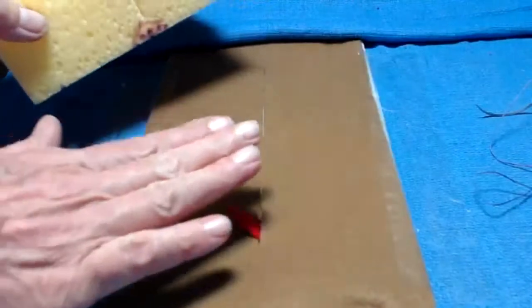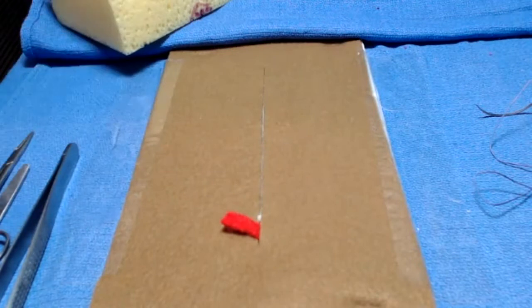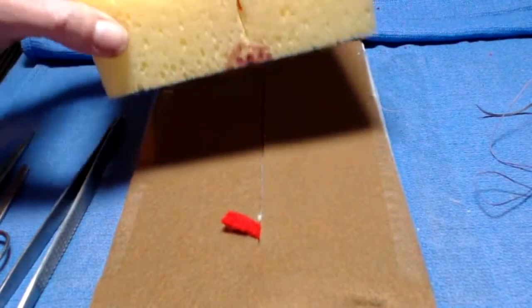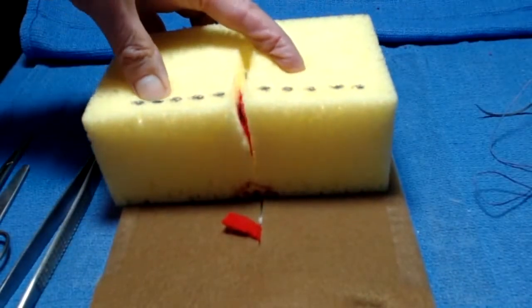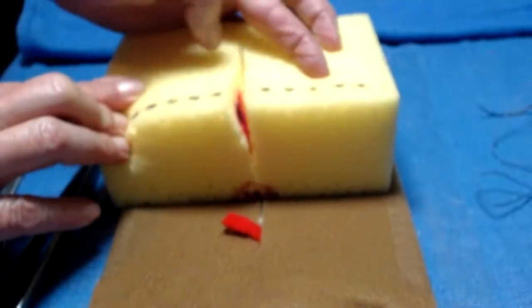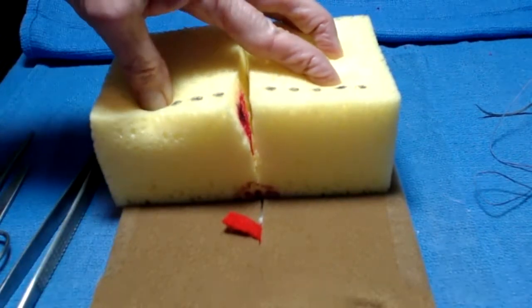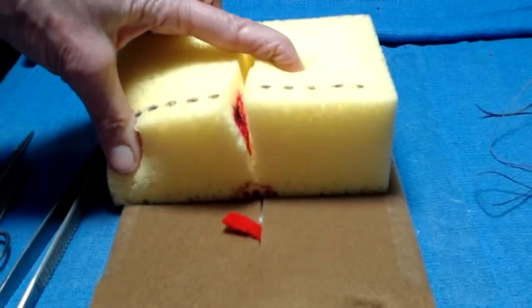The value of this is on the flat model, we're going to work on just our skills — how we hold instruments, how we manage the suture, and things like that — so we can keep our focus on the skills and not be thinking about anatomy. Once we're ready to look at the anatomy and how to do an actual repair, it's nice to have a model that has three dimensions. I like the foam models because they're inexpensive and you could make a number of different lacerations using the same model.